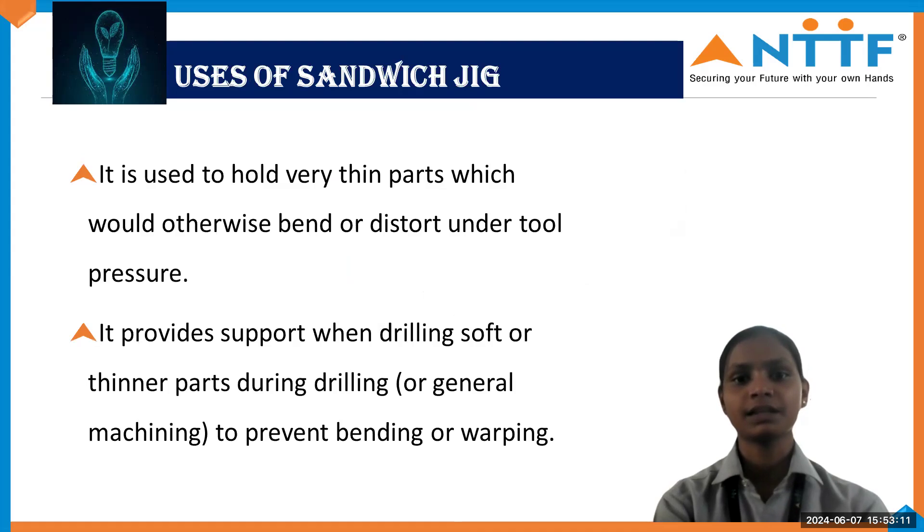The Sandwich Jig is used to hold very thin parts which would otherwise bend or distort under tool pressure. It provides support when drilling soft, thinner parts during drilling or general machining to prevent bending or warping. It is basically used for drilling as well as other operations.